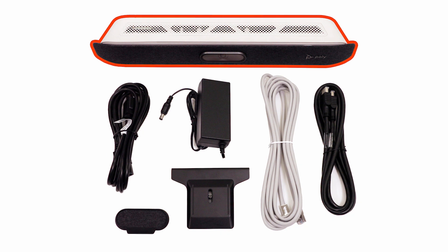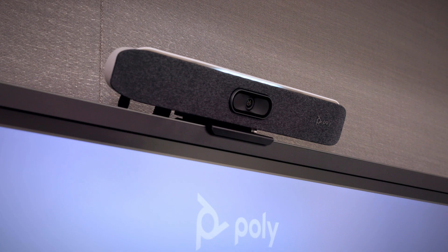Now that you have unboxed the hardware that comes in the GoToRoom with PolyHuddle X30 kit, let's begin setting it up. If you'd like, you can use the provided hardware to mount the video bar.